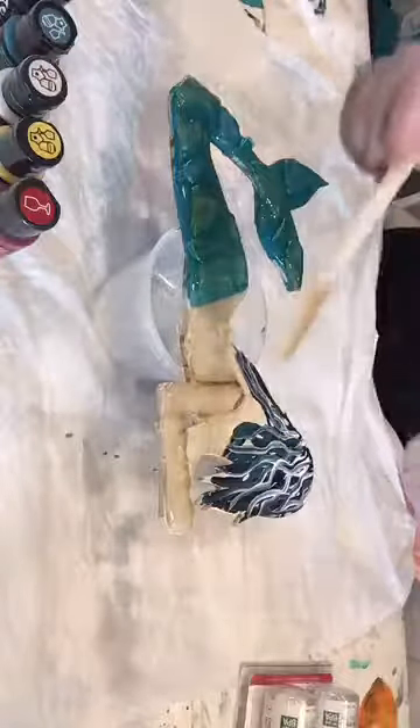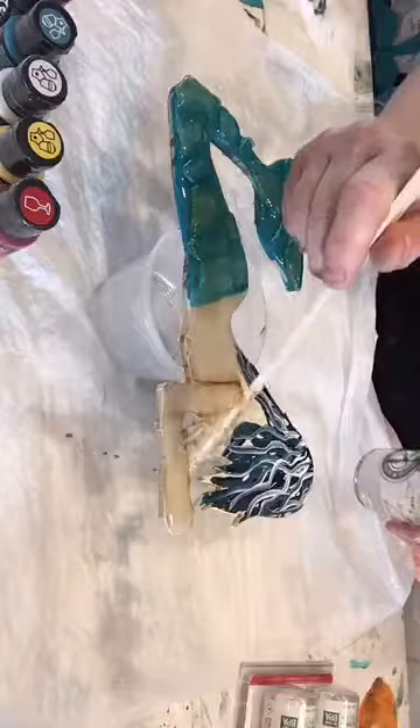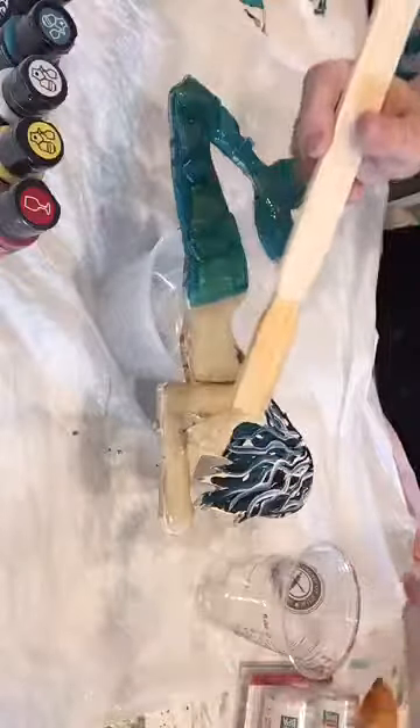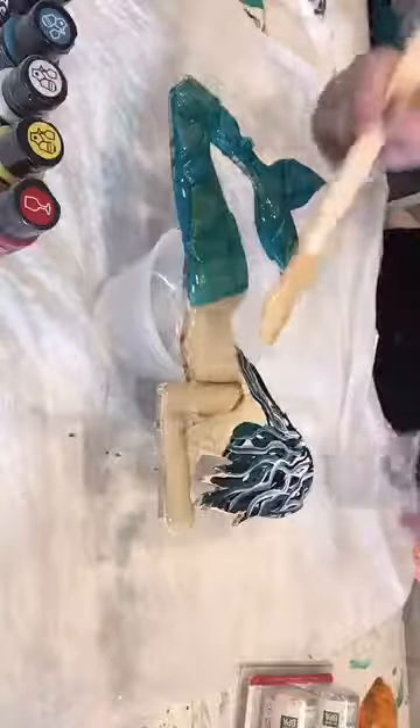I didn't even use four ounces yet — it's more like two and a half ounces. So you could probably get a lot from that eight-ounce bottle. I've used about one and a half ounces so far. Pretty good, right?